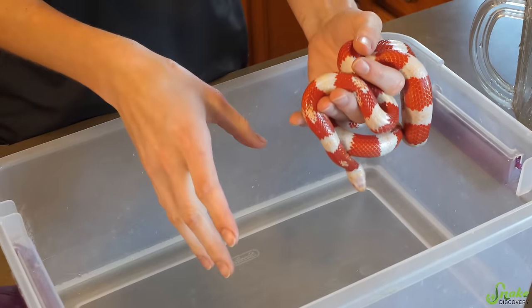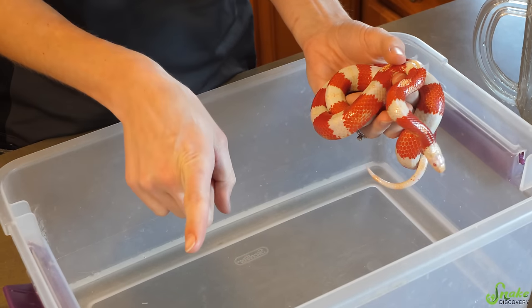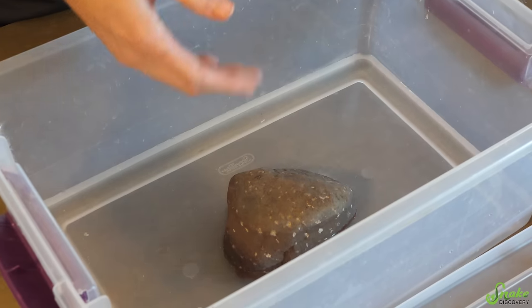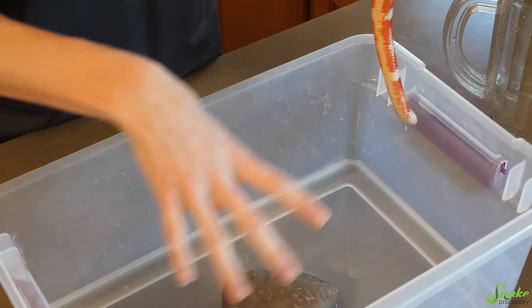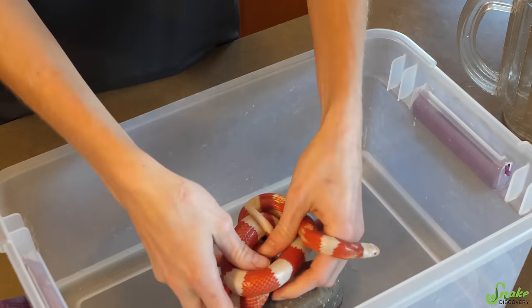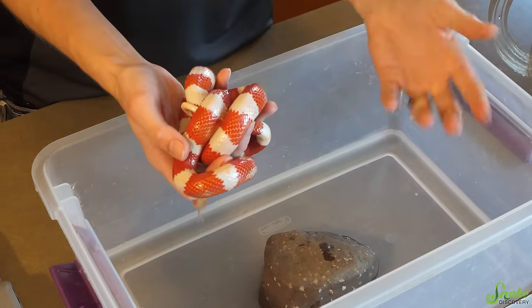You can dechlorinate the water if you want, but I've found personally that snakes don't seem to mind city water left as-is. Amphibians, on the other hand, have much more sensitive skin. Before adding the snake, you have to add something in the middle of the bath for the snake to grip onto. This makes snakes feel much more secure if they can wrap their tail around something rather than slithering around aimlessly. Some snakes, however, will sit on top of the rock and refuse to touch the water — in that case, use something shorter so they're still at least partially submerged.